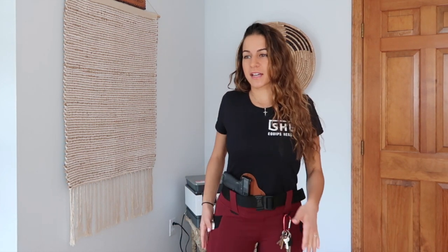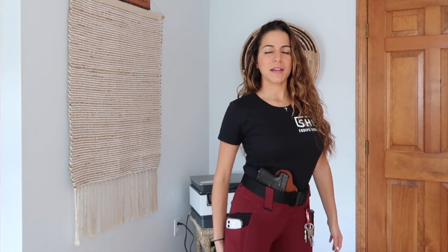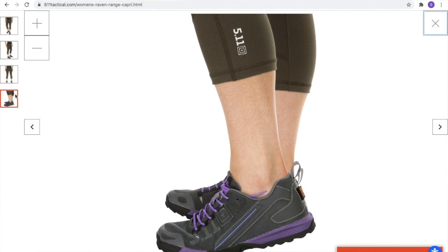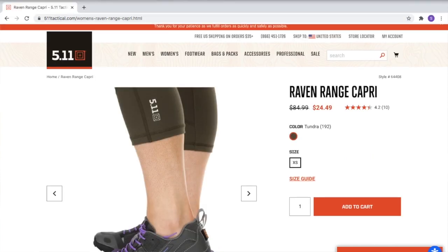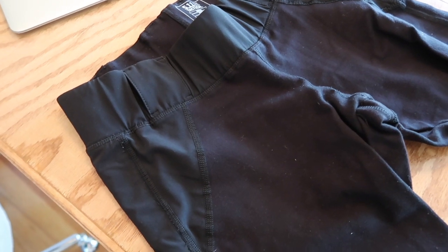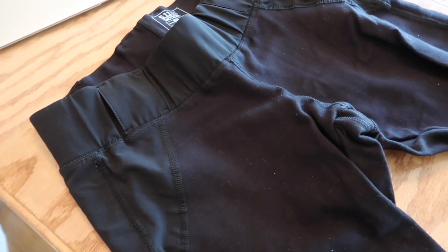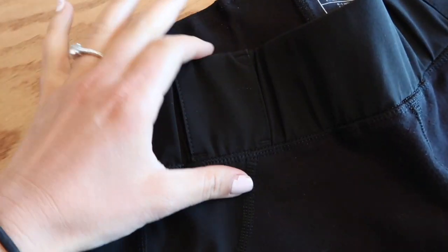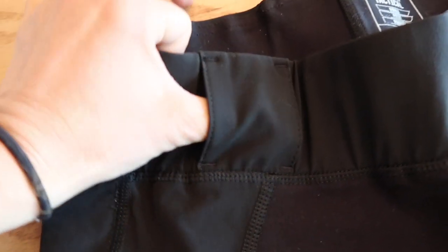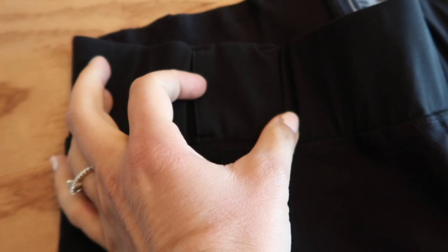I actually have a similar pair of leggings with belt loops made by 5.11 Tactical, but those just don't fit me as well. These feel like regular leggings — the way leggings are supposed to feel. The 5.11 ones are loose behind my leg; they fit fine here but just don't fit my body well. Those are the Range Raven tights by 5.11 Tactical, and I wear them in a size small. The belt loops on those ones are two and a half inches, not three, so they're a little shorter than the Alekso ones, though they are wider.